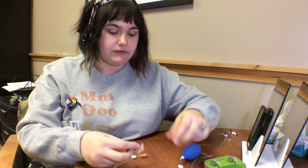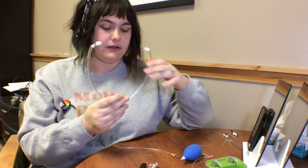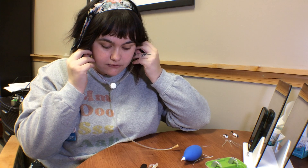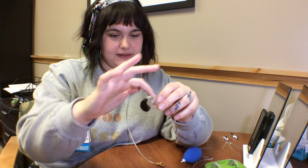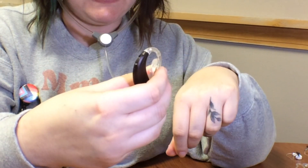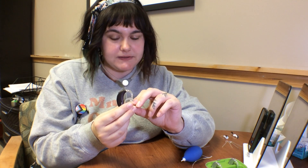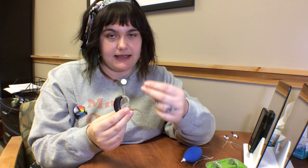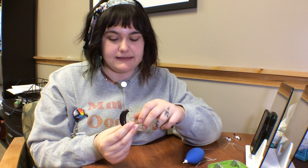The first thing you'll do is grab a listener like this, and you're going to take the end of the ear mold with everything connected and put it into the tip of your listener to create a good seal. Then you'll use your Ling6 sounds — a combination of vowels and consonants — to test the functioning of the hearing aid. You want to make sure there's no distortion, no static, and nothing coming through sounding weak or too loud.